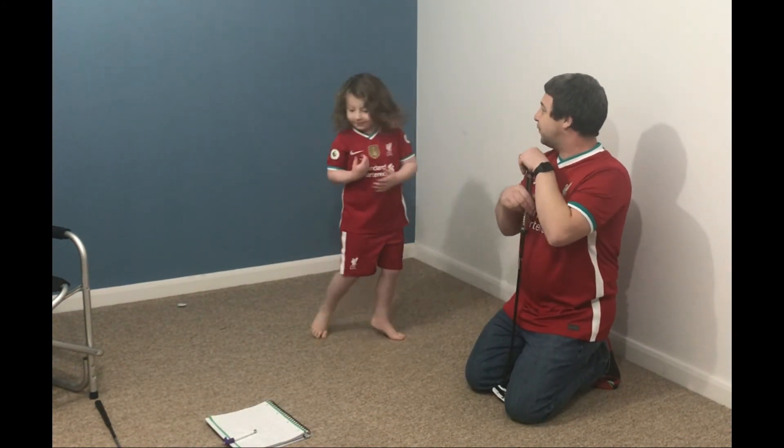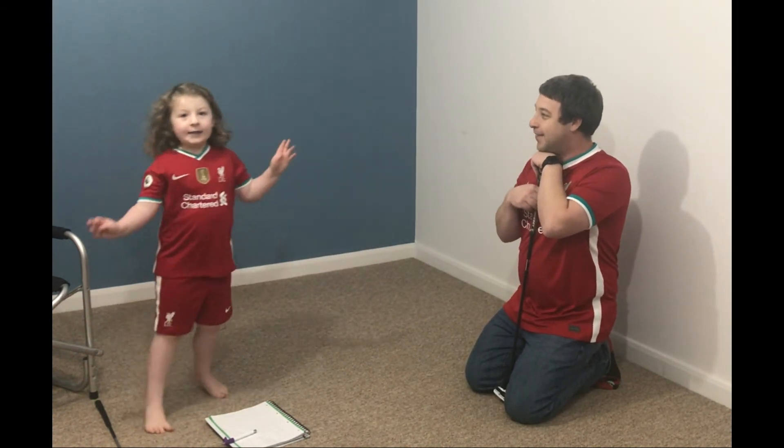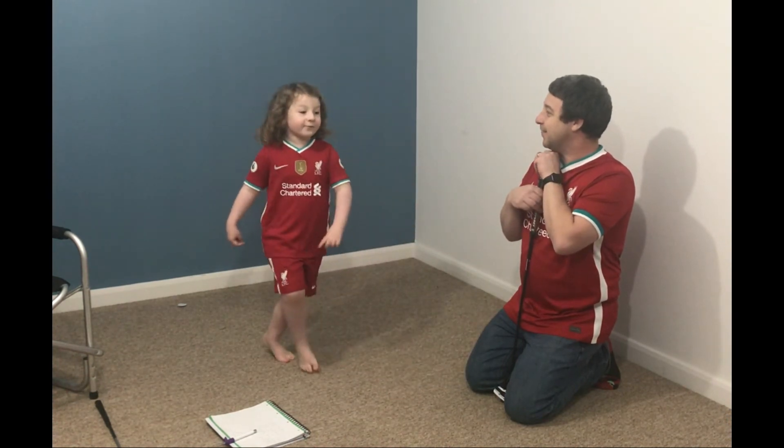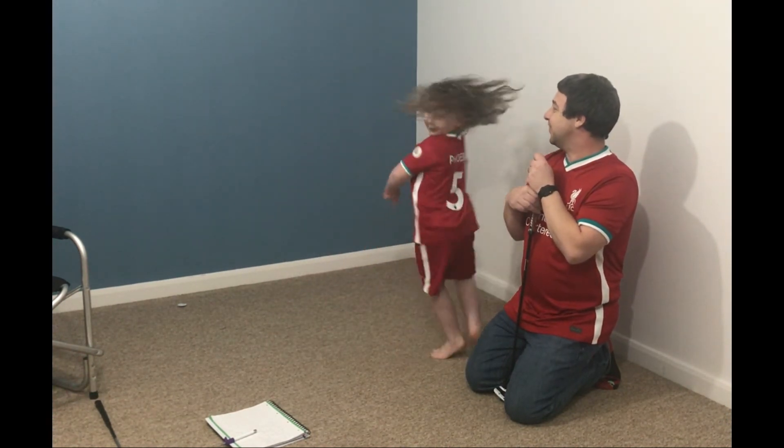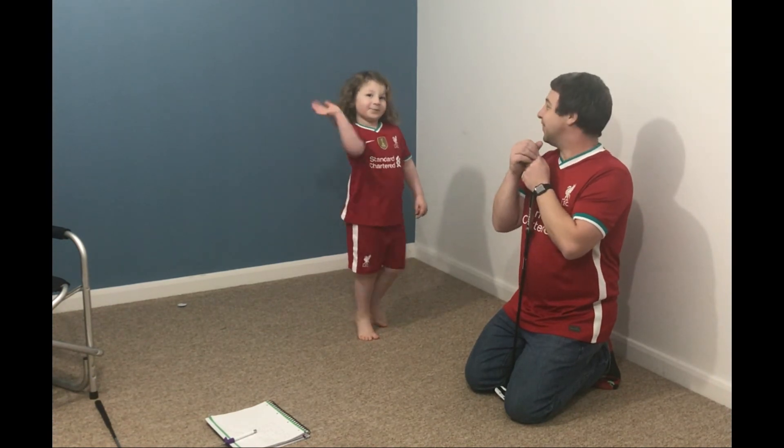So if you're looking for some fun games to do — Phoebe, do you think this is a fun game? Yes! And we're going to have to practice our golf. Anyway, we'll see you soon, bye!